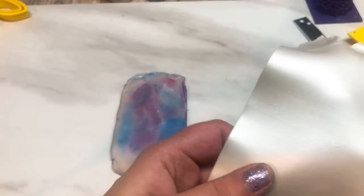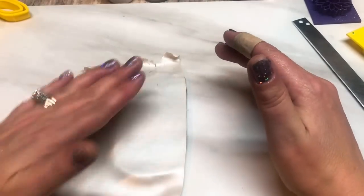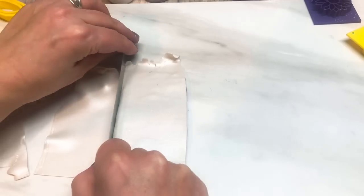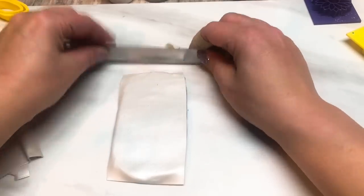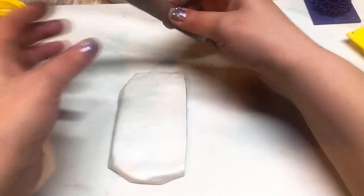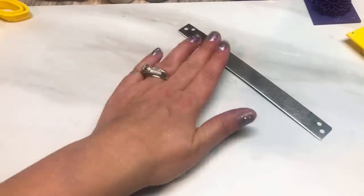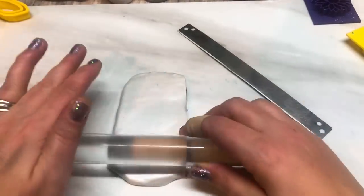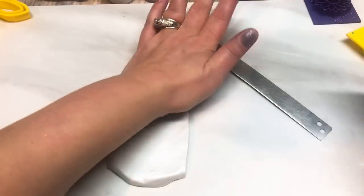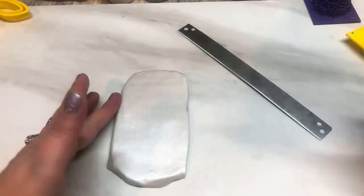Once you've rolled that out, grab that pearl clay — rolled onto a number seven, nine being the thinnest setting, so this is fairly thin — and just pop that over there. You don't have to use the pearl white; you could use a different color, but I do recommend a pearlescent color. Premo has quite a few, like peacock blue or gold — something with mica powder in it, because we want that shine and that pearlescent look. Give it another quick roll to make sure it's on there and push that air bubble out.